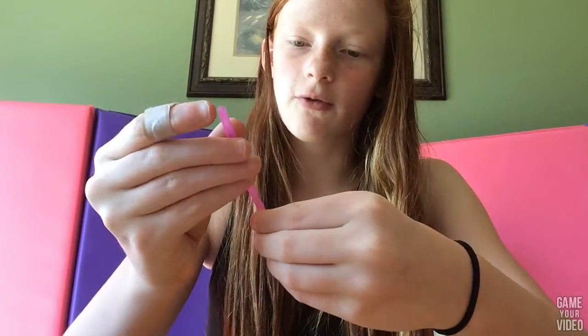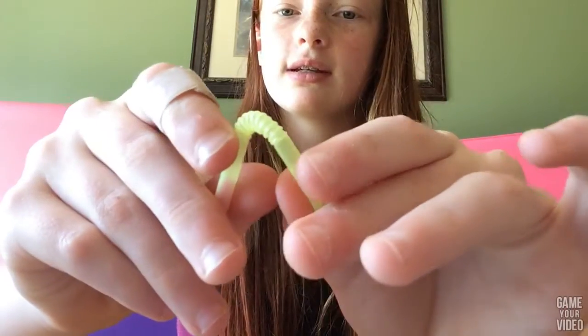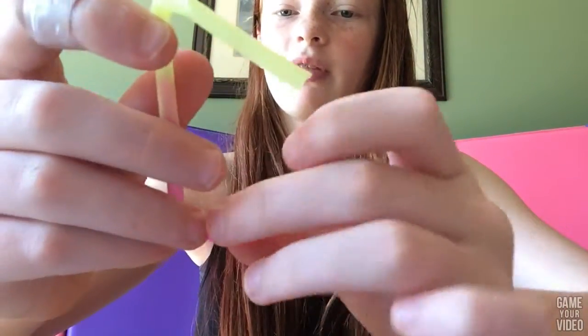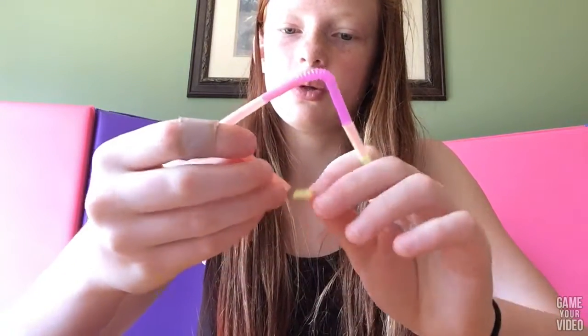And then I'm going to take my pink one and I'm just going to fold the side, pinch it, and then fold it in half like that. And take the yellow one that I have and stick it in and just push it in. And then I'm going to shape these because we're going to make a triangle. So I'm shaping them like that. Then I'm taking the orange one and doing the same on that one side and putting it in, and then shaping it to a triangle.